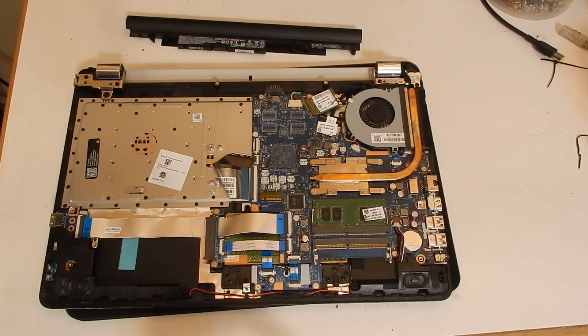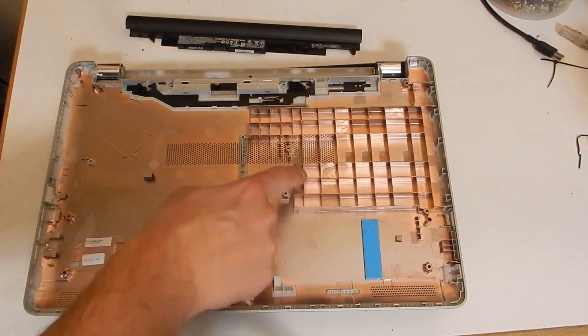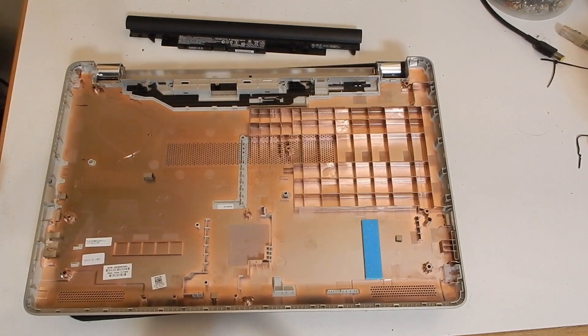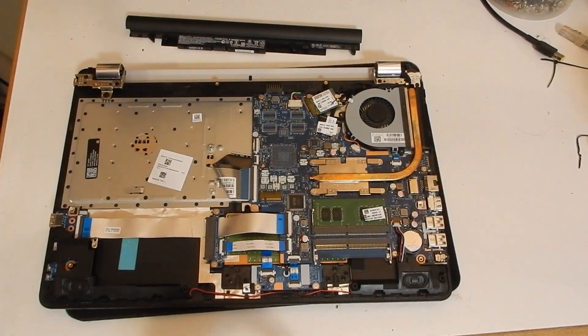We can see there is one free RAM slot where we'll be adding our second DDR4 8 gigabyte stick. In order to fit the additional hard disk space, we will be opening up the space where the CD drive would normally go. In this model HP has chosen not to include a CD drive and just left the space hatched out on the case.